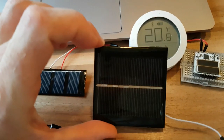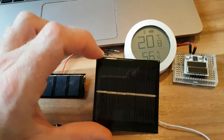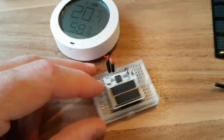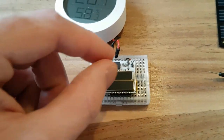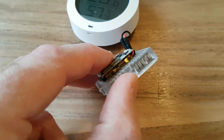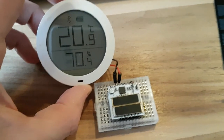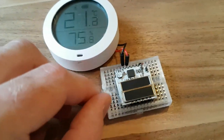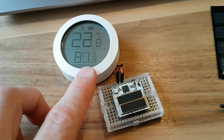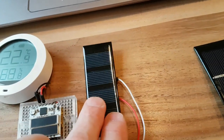The biggest panel harvests 6.7 milliamp hours a day, running an application with an average current of 280 microamps around the clock. I want to show you this application of the Tiny Solar Energy Module. I've soldered headers to the castellated vias and stuck it into a breadboard, with a tiny lithium-ion battery underneath. This BLE temperature humidity sensor is connected to the 3.3 volt output. Since this circuit averages 50 microamps, it's a bit too much for the tiny solar panels, so a slightly larger panel is better.